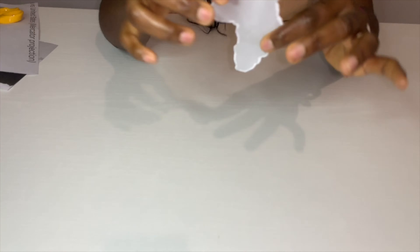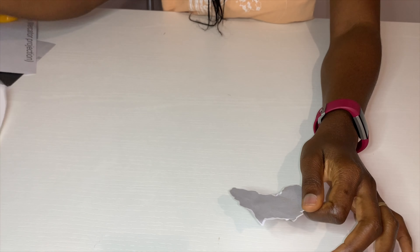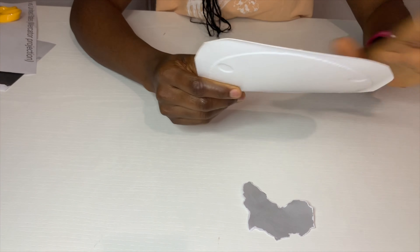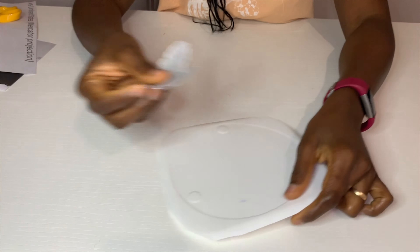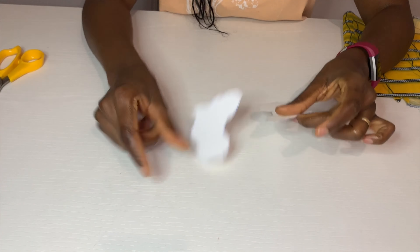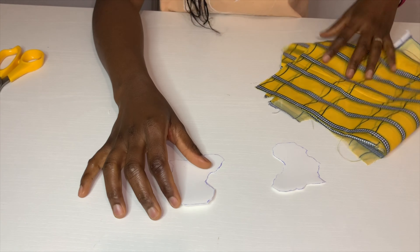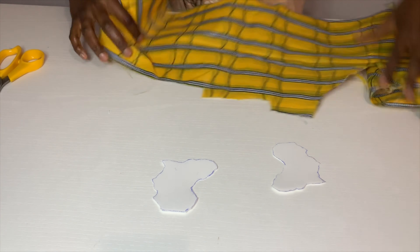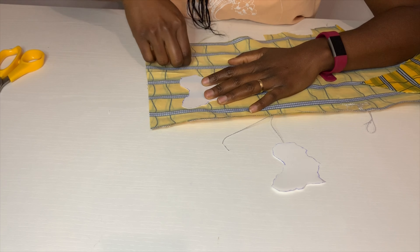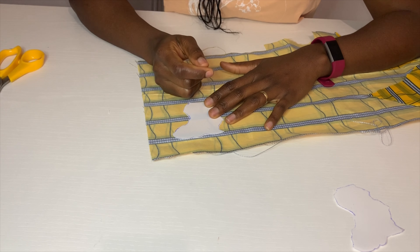This is what we have after that. Then, using a disposable plate or any plastic of sorts — I have already cut out some plastic. I am working with this fabric. What I have to do next is to trace this out on the fabric, so I trace it out on the fabric.